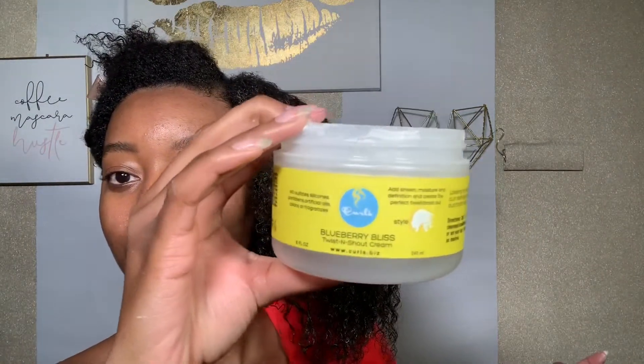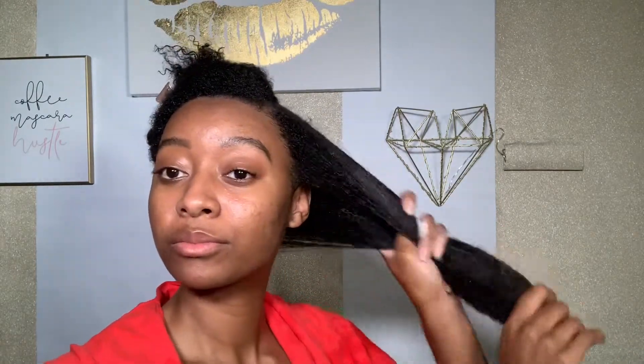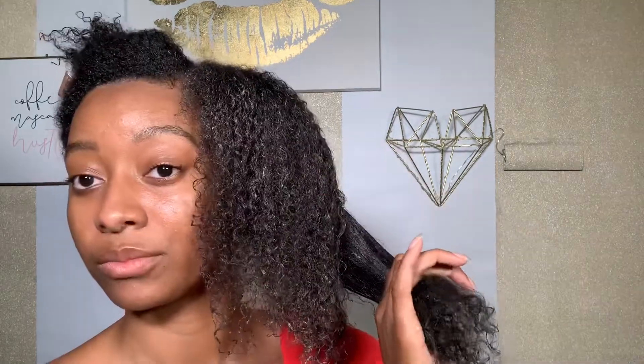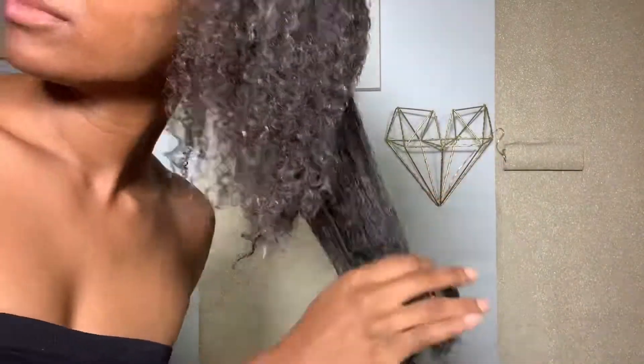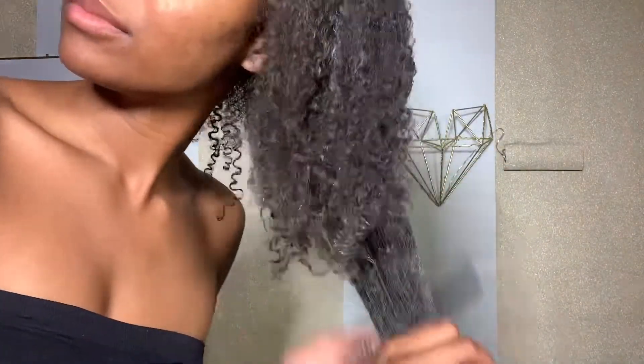Of course I can't do a braid out without my favorite twisting cream — it's the Blueberry Bliss by Curls, the Twist and Shout cream. I'm just applying that all over my hair; that's going to be the base product for this style. I'm also using my three-row styling comb to evenly distribute all of my product.